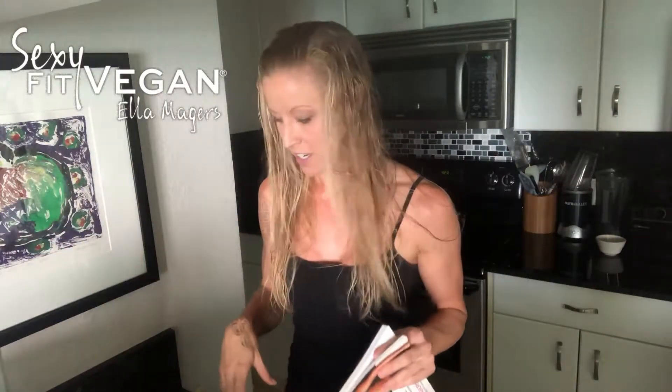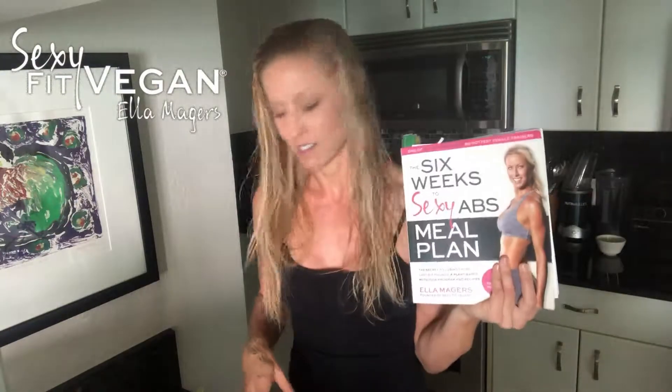I'm gonna put my spin on it. 90% of the time I just kind of throw stuff together and don't look at recipes, but sometimes I get the urge to do something different. This is one that I make quite a bit — it's just freaking good. Let me show you the ingredients and then I'll whip it up and show you the final outcome.